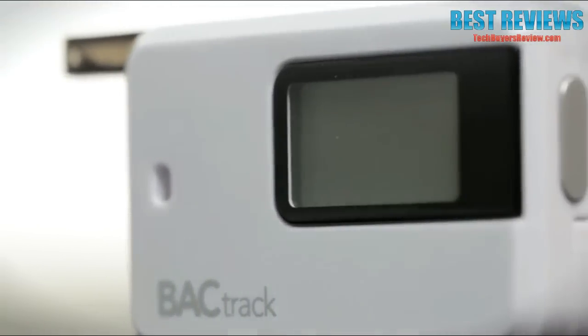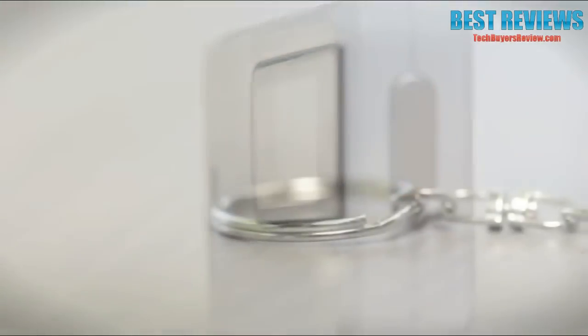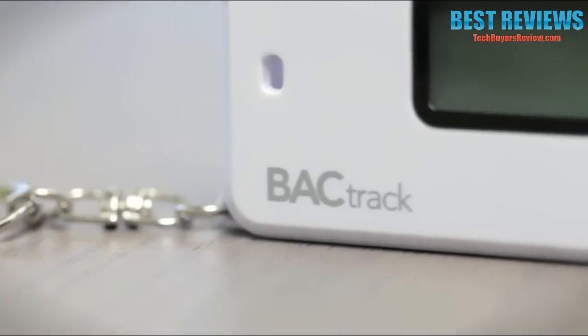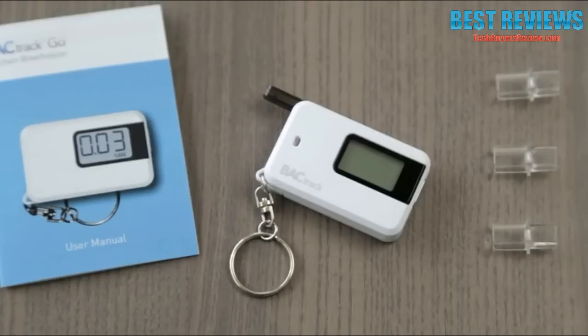Powered by Backtrack's advanced micro-check sensor technology, the Go delivers reliable and accurate BAC results you can trust at the touch of a button. Included with the Go are one AAA battery, 3 reusable mouthpieces, and the instruction manual.